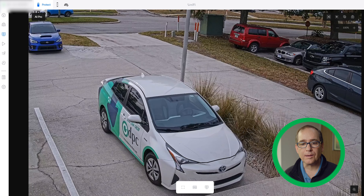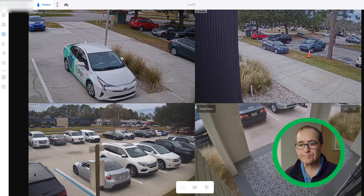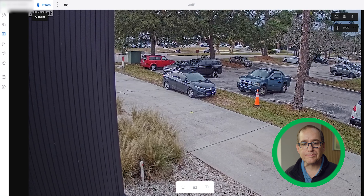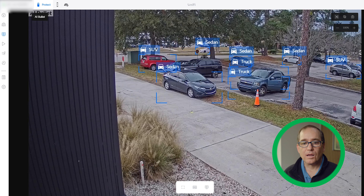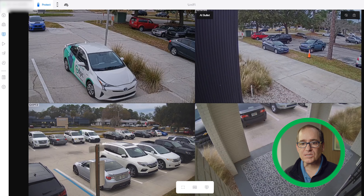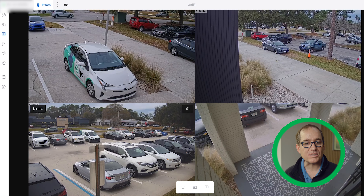This is the one in the location on the front of the building, and pretty much all cars go right through there. Then this is the bullet, and you can see what I mean by the soffit — it's blocked from going in that direction. You can see it's doing all these detections, but there are no license plates in view. Everything it's seeing is a sedan, a truck, or an SUV. Let's jump into the detections and go back over some history.